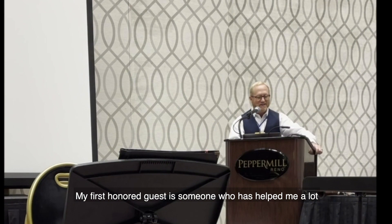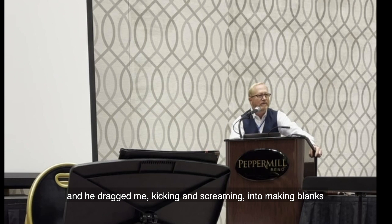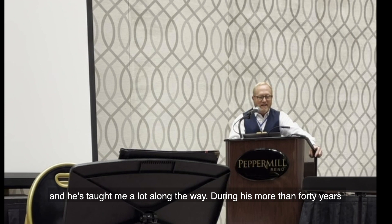My first honored guest is someone who's helped me a lot in this journey with Shed Bill mouthpieces. He dragged me kicking and screaming into making blanks, and he's taught me a lot along the way.